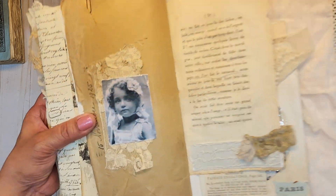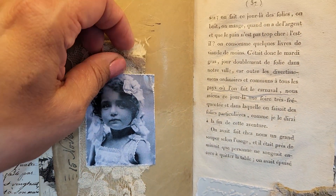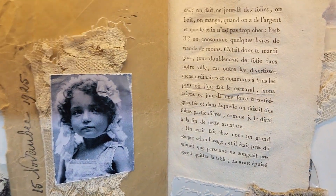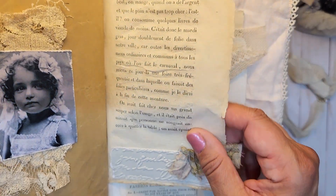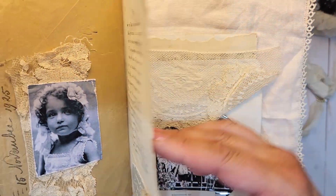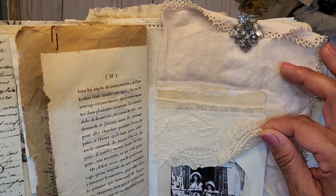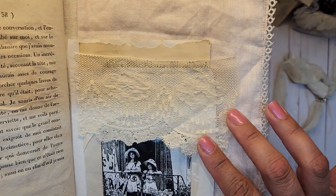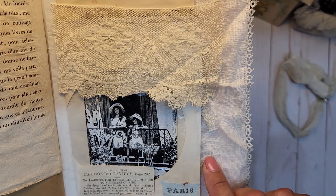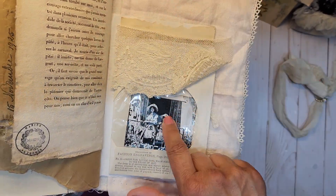And then you've got that beautiful lady on top of some more of her vintage laces and a sample stamp. Another vintage book page, she's got some embossing down here. Beautiful lace. She's got one of the CD envelopes here, and inside she's just got that picture tucked in there.